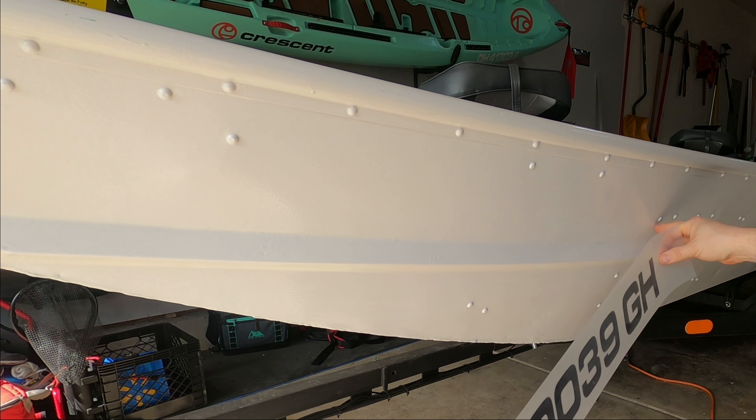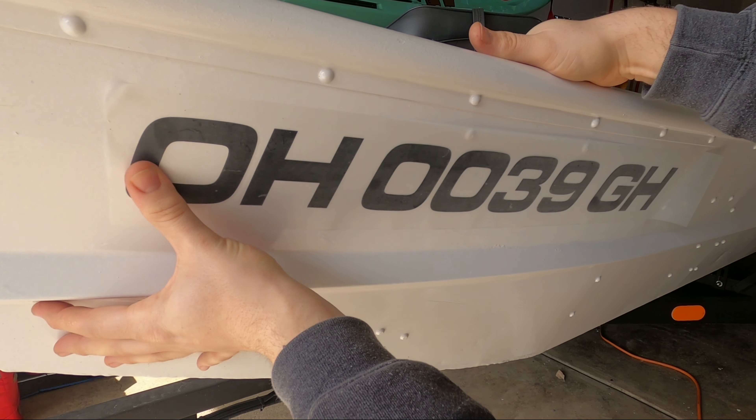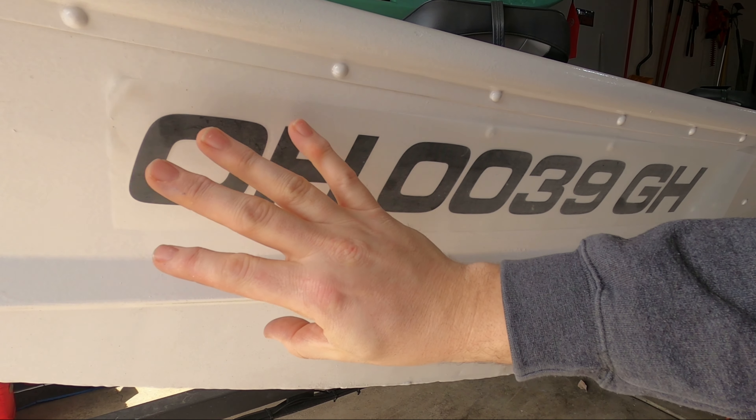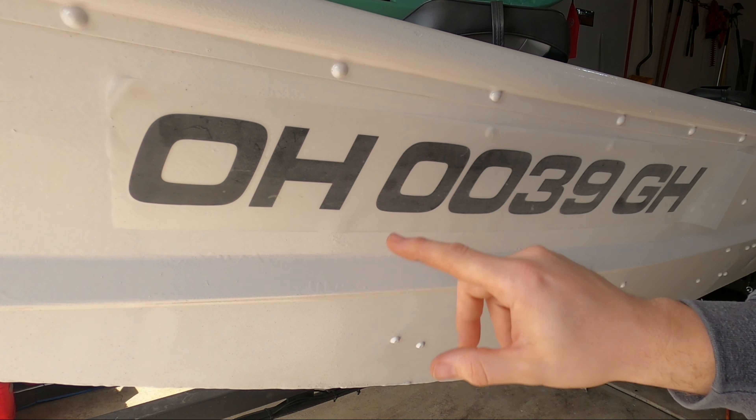The nice thing about having a clear or opaque transfer tape is that you can really position it and see how it's going to look before you apply it. I'm going to use this first rivet, which is part of the bench seat here, as a guide to make sure they're both in the same spot on each side of the boat.